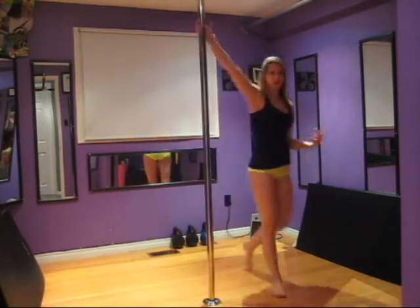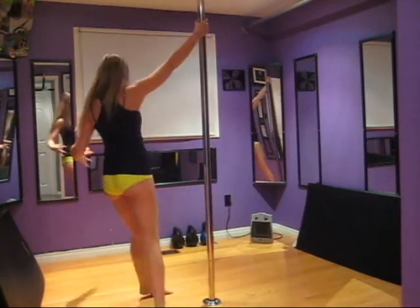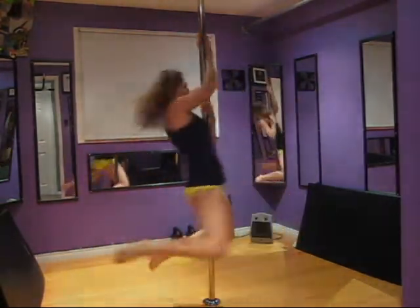So what a normal back hook would look like is this: stepping on the outside, pivoting and falling into the pole.